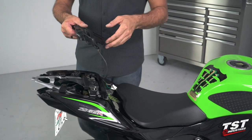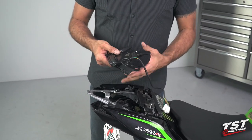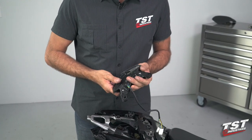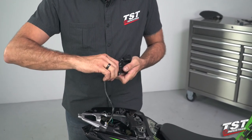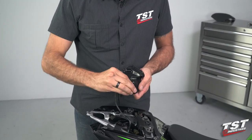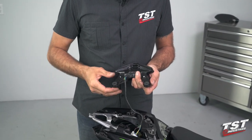Now it's time to configure our TST Industries tail light for assembly on the bike. We will start with inserting the grommets removed from the OEM unit into the same location on our light. Now we'll insert the shoulder washers — just like that.